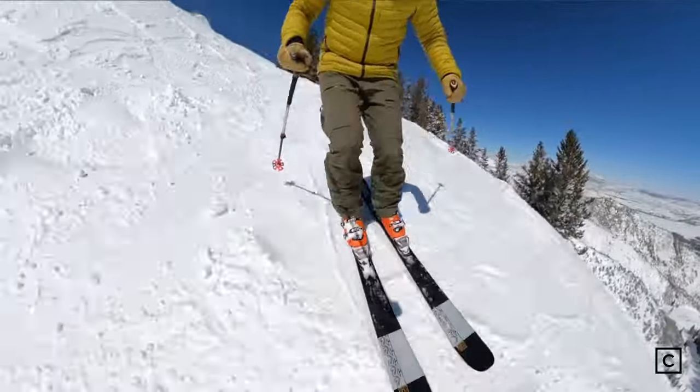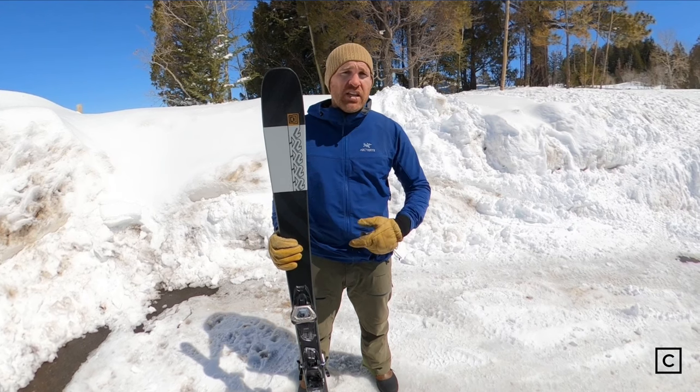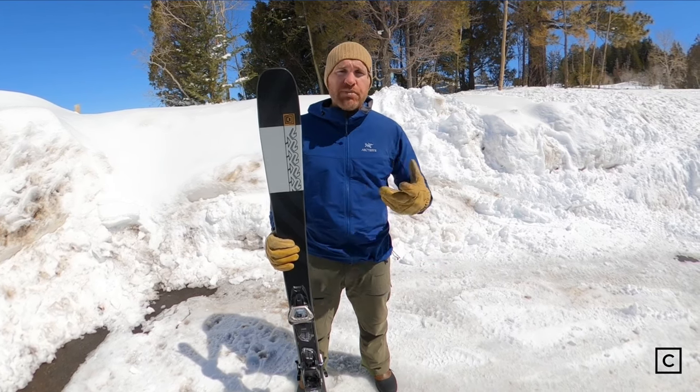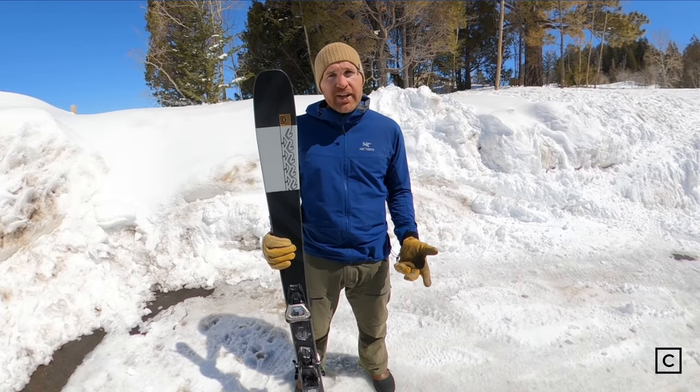If you're looking strictly for an on-piste groomer ski with the most control, this actually wouldn't be my first choice. This ski has a slightly softer tip and tail and doesn't have quite the edge grip of other beginner skis. I do think you can take this ski off-piste — that's kind of what it's made for — but I wouldn't take it into very advanced technical terrain.